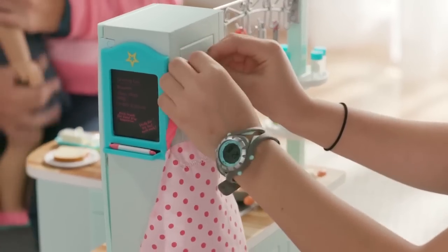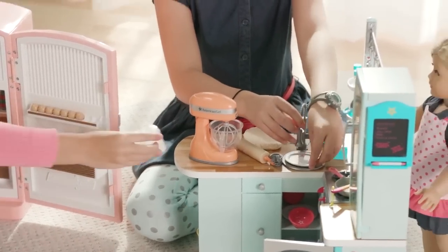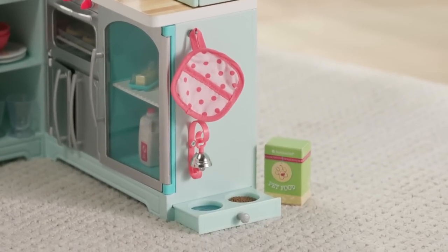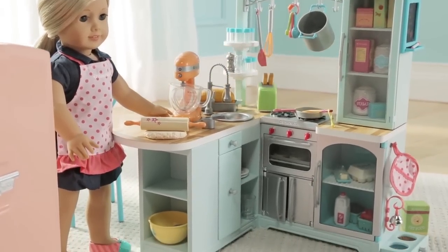When she's all done, take off the apron and hang it on the hook behind the pantry. Then it's time to clean up — wash her hands and dishes in the sink. Don't forget to feed the pet; her pet will let you know when it's hungry by ringing the bell. There are so many pieces to this set, a girl can really cook up anything she can dream of.